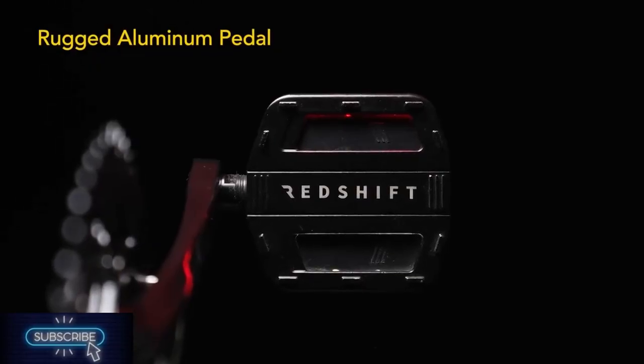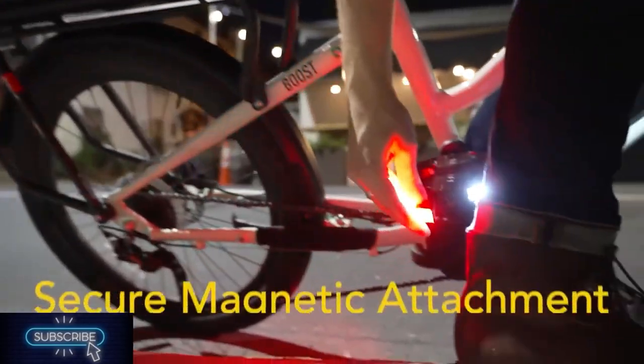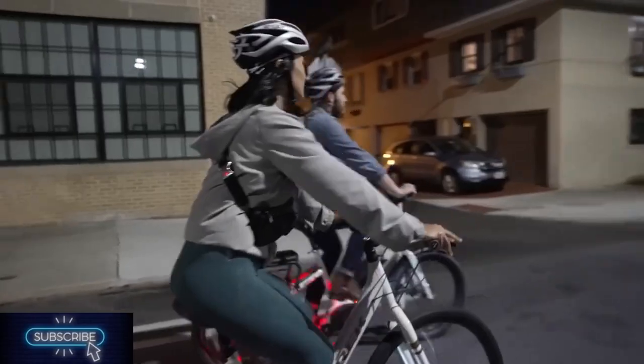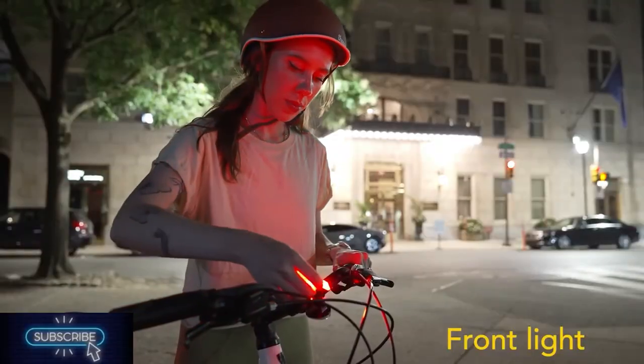The light modules are actually detachable. The magnetic design lets you mount each of them right on your bike or helmet. You'll get up to 36 hours of use on one charge. Each module is equipped with a USB port, and there's an included hub that lets you charge four modules at once.